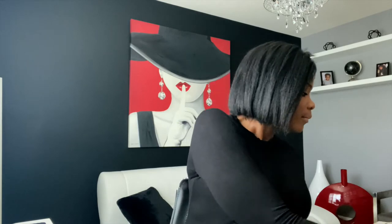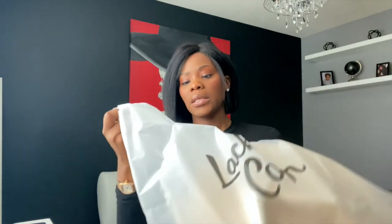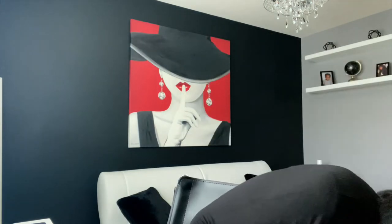I'm just gonna take it out of the box. One thing I do like about it is that they had 'fragile' on the box, which is awesome because that means they handle it with care. It comes inside this bag, like a zip-lock bag, and you just unzip it to get it open.